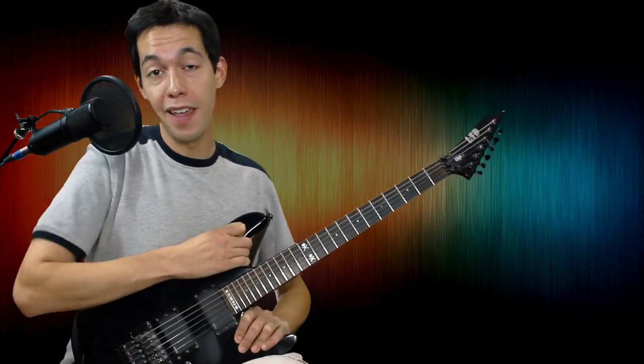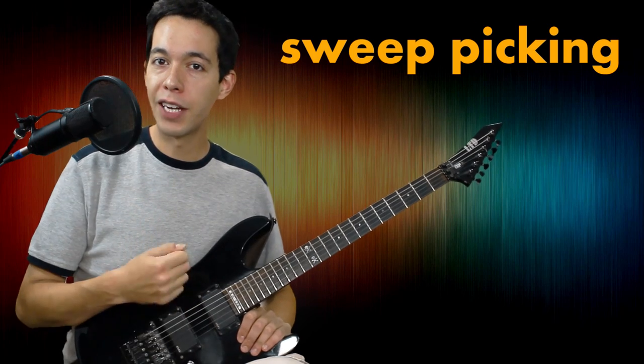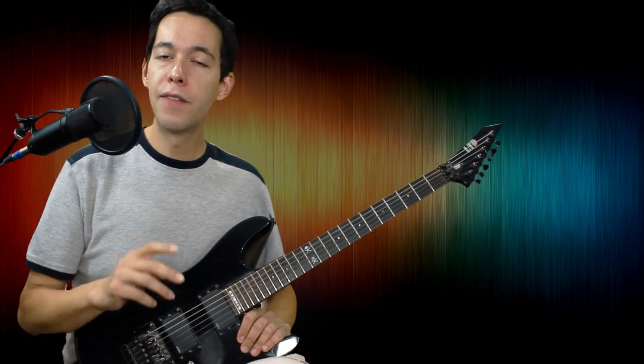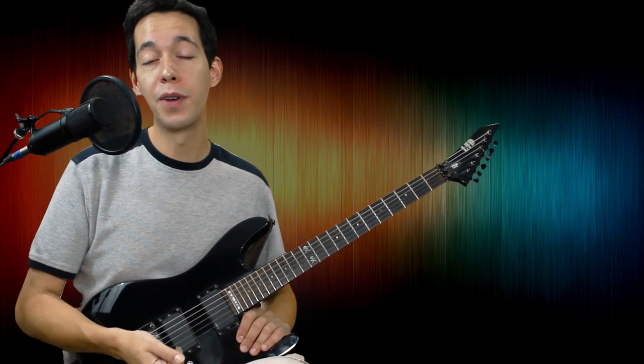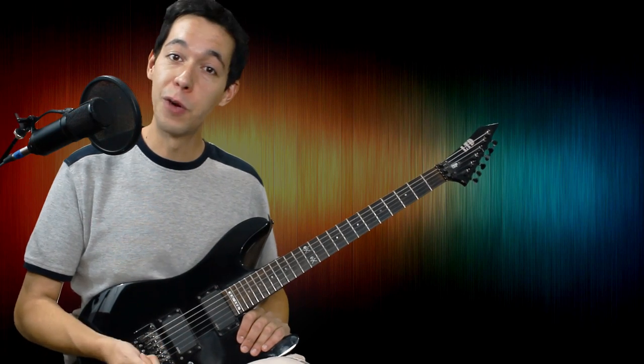This lesson is going to be all about sweep picking. We are going to go through the fundamental technique of it. I'm going to give you some advice on how to actually perform this technique, some of the problems you might run into, and then I'm going to give you one little exercise and three really cool sweeping shapes that you can use to develop some serious, ridiculous speed when you're playing lead guitar.